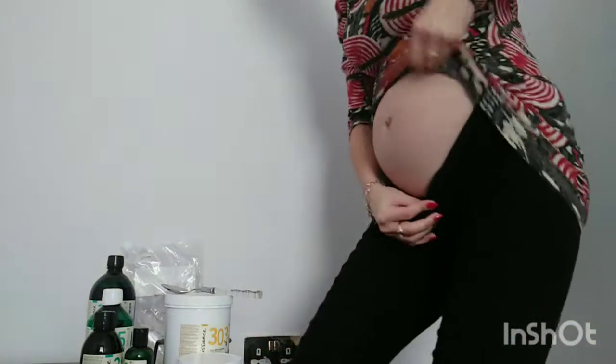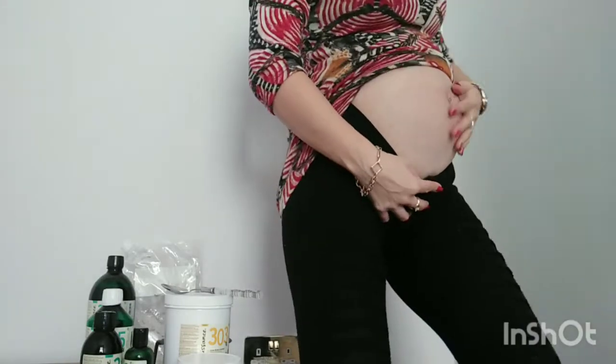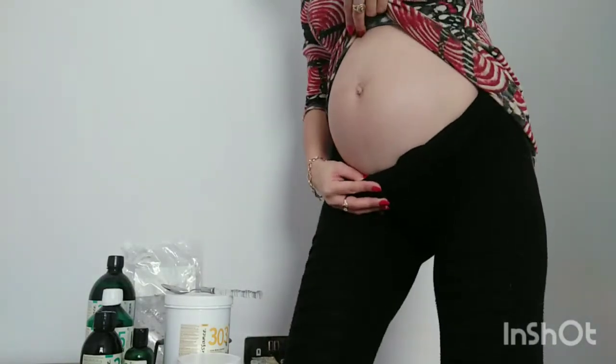Hey guys, welcome to my channel Bixi. In today's video I will show you what I use for my tummy and for my skin while being pregnant, and I'll show you that I don't have any stretch marks yet. You can see there is nothing, and I'm almost six months pregnant.